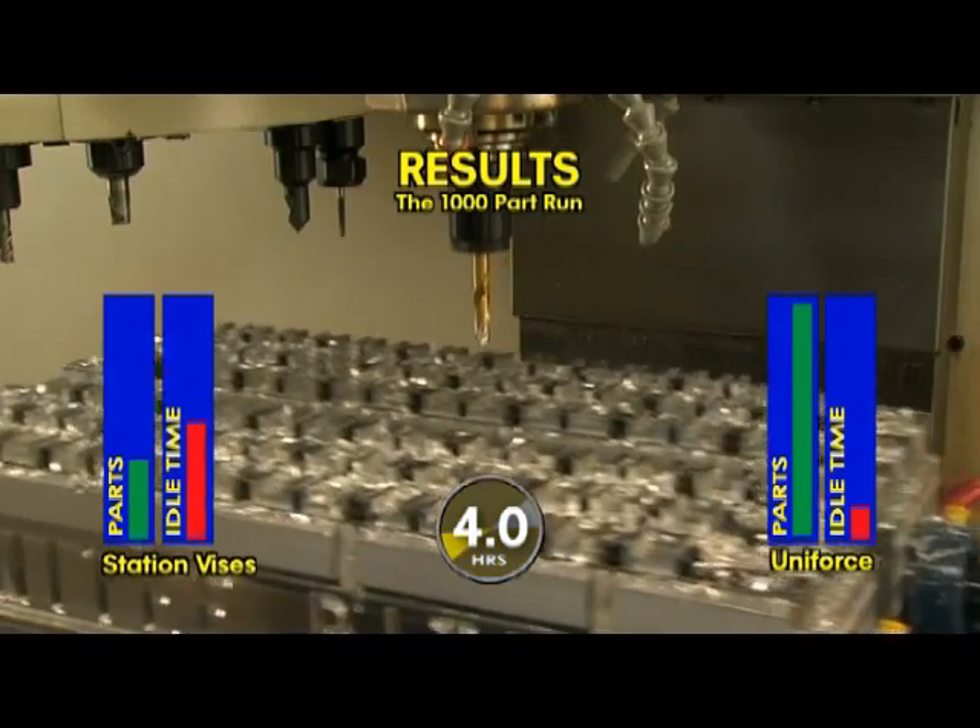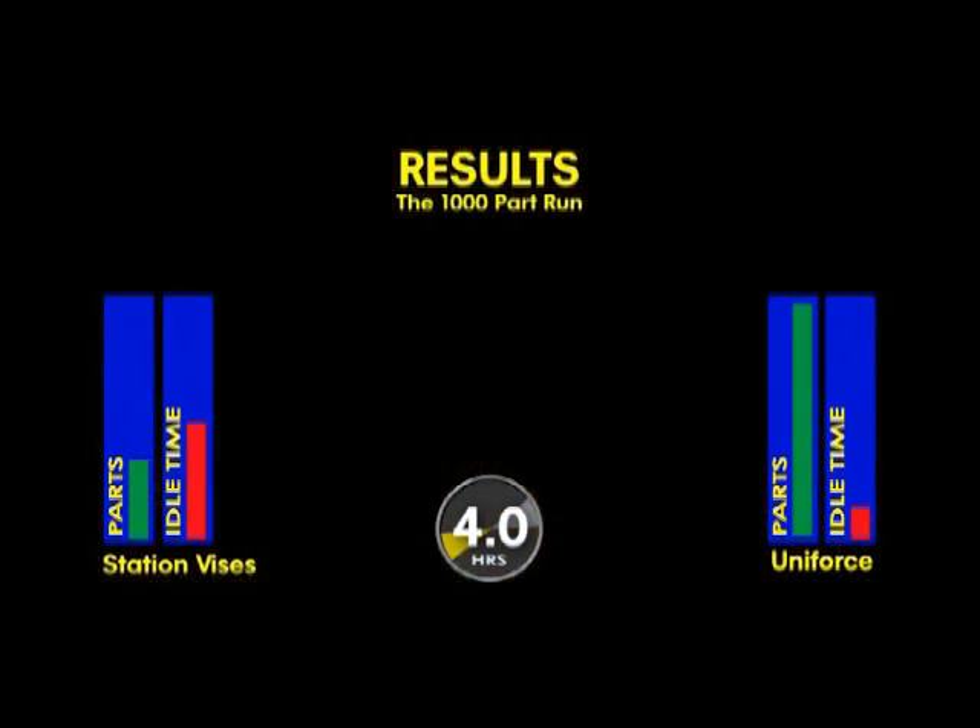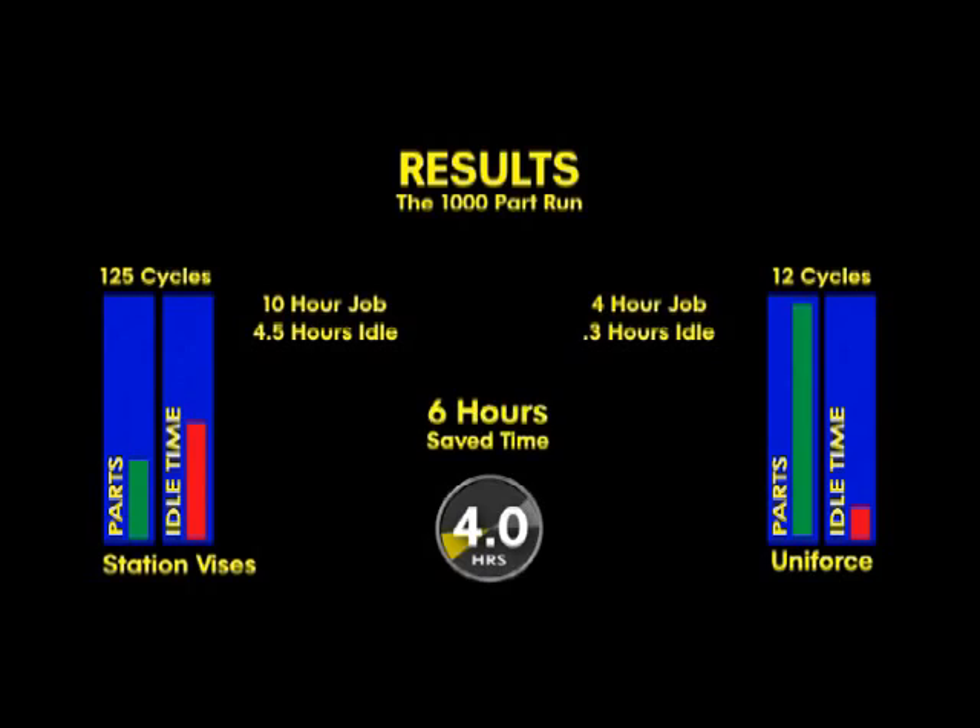And the results are in. For a 1,000-part production run, the traditional vise setup must complete 125 cycles. With the high-density fixtures featuring Mighty Byte Uniforce Clamps, pallets are swapped only 12 times for 1,000 pieces. In the end, the traditional vise setup took 10 hours to complete this run, and nearly half of that time was idle spindle time waiting for parts to be loaded and unloaded. The high-density pallet system designed with Mighty Byte Uniforce Clamps completed the entire run in under 4 hours — a savings of 6 hours.